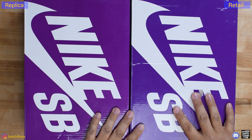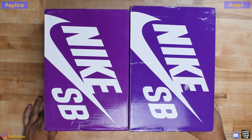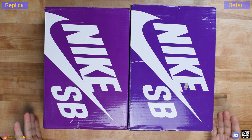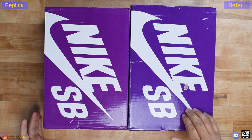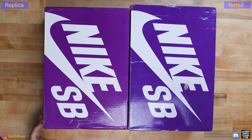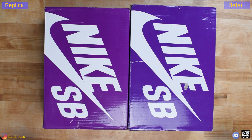Replica on your left, retail on your right. You can see there is a difference in box sizes. These are both size 10 and a half. On my monitor this is looking blue, but this is not a blue box — it is purple in real life. They are also different shades of purple, so that is a good clue as well.